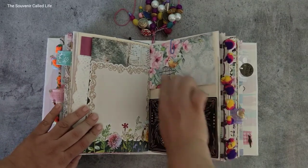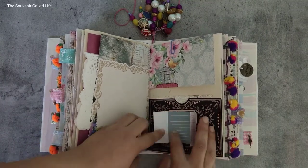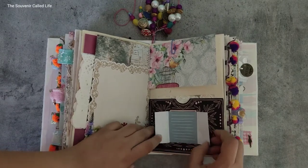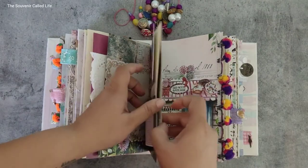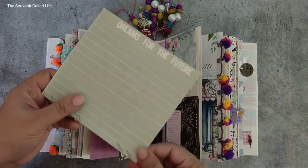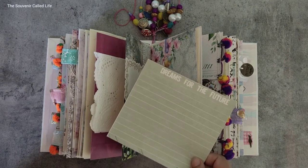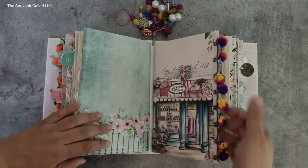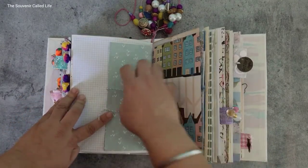A journaling card that I've just stuck on with a U-clip. I love this — this is one of those fold-outs from Jiana's shop. There's a pocket right here and a full-size pocket right here, which has a journaling card that says 'dreams for the future.'